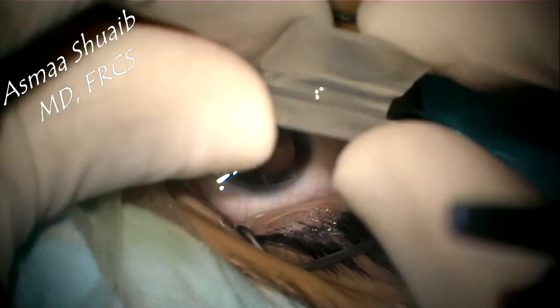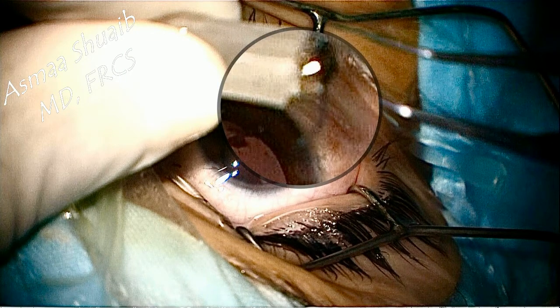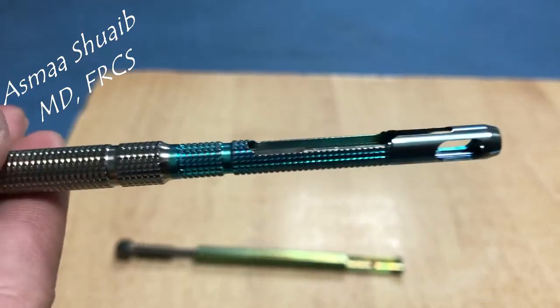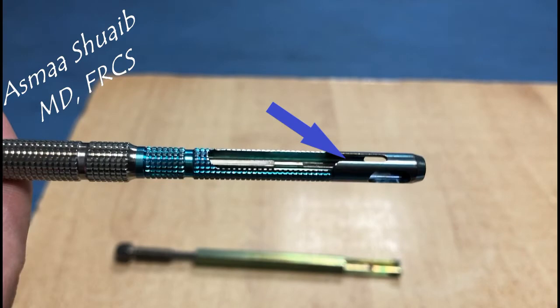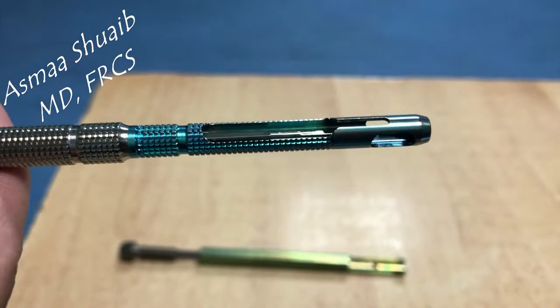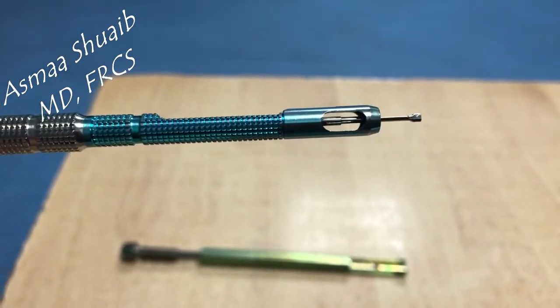Close the leaflets of the cartridge and keep the trailing haptic hanging outside of it. This cartridge is compatible with this type of injector. The closed leaflets of the cartridge are pushed into the groove until a click is heard, and then the IOL is pushed by the plunger.